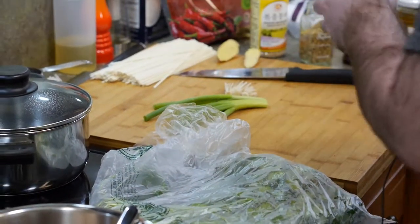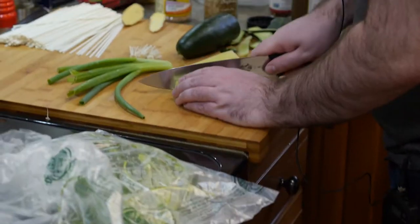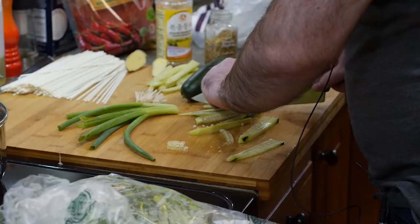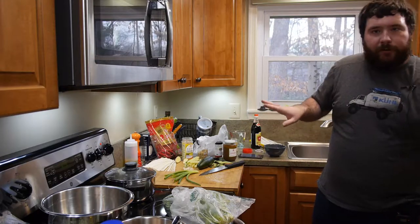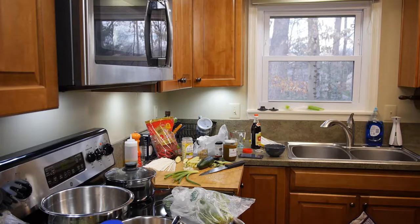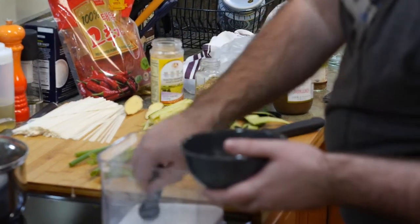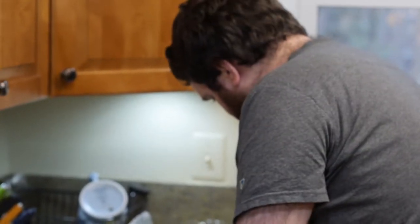I'm going to cut up our other toppings for our bowls. We need about half of a cucumber — this one's huge so I may not need all of this. Basically, you just want little julienne pieces. You can even cut up little cubes, it doesn't matter. I'm going to measure out the ingredients for the sauce while we wait on our water to boil.